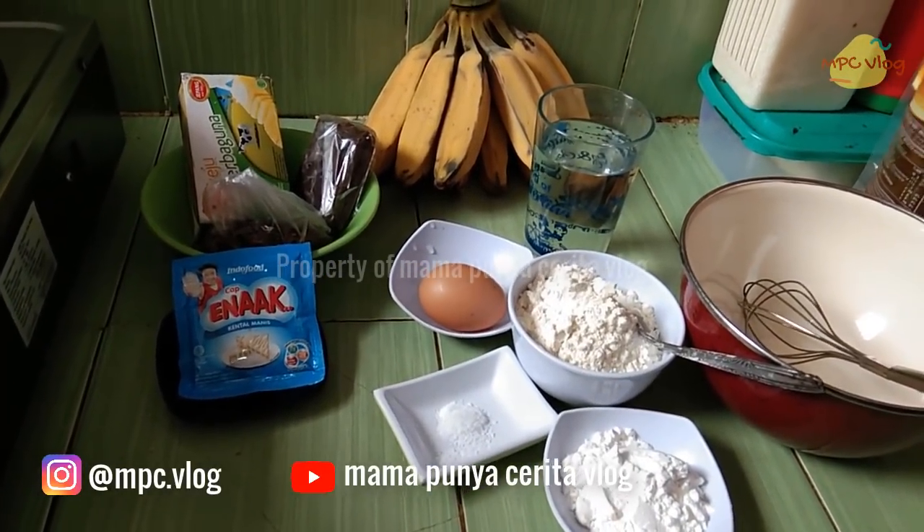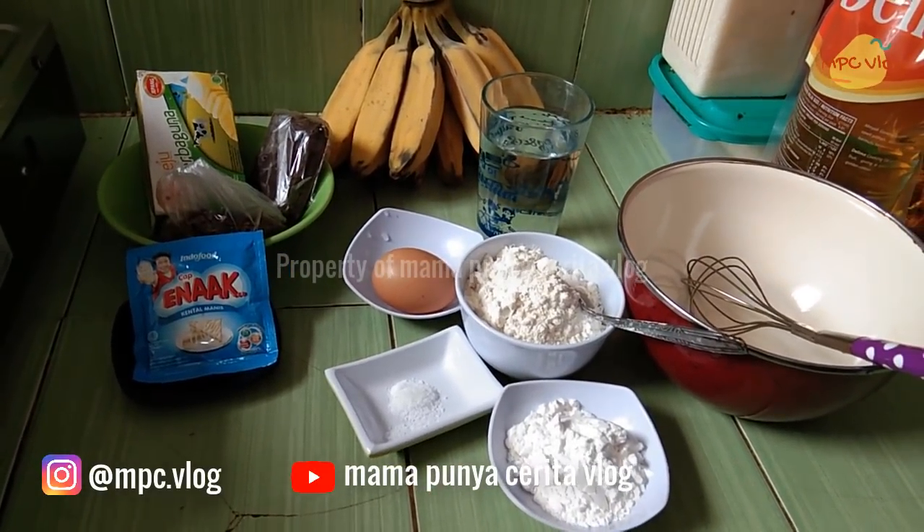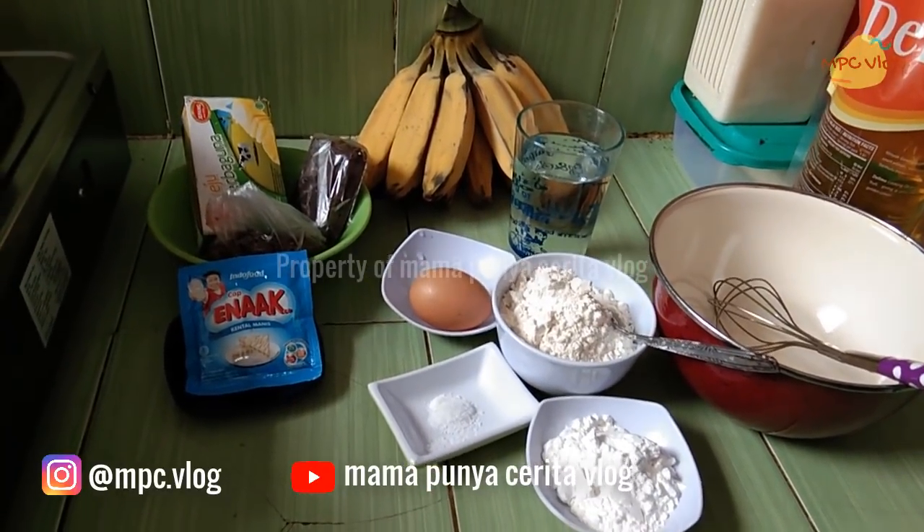This time we are going to make a chocolate banana lumpia. This is very easy and very simple. You can see what the ingredients are.